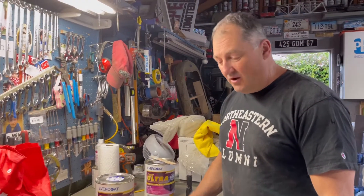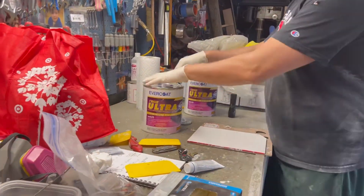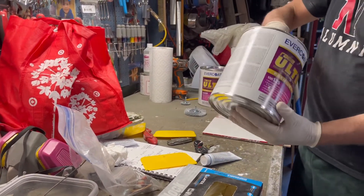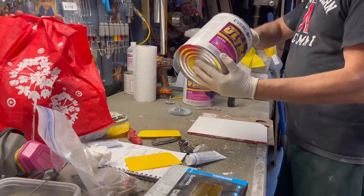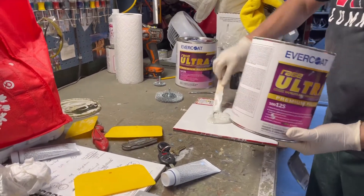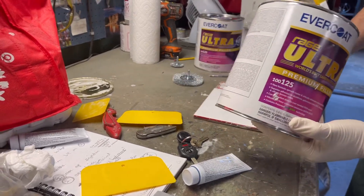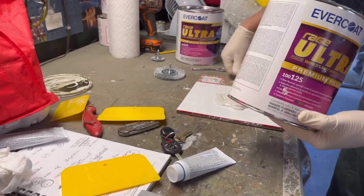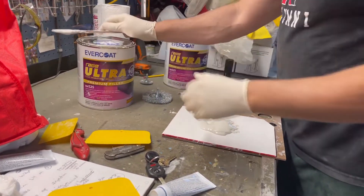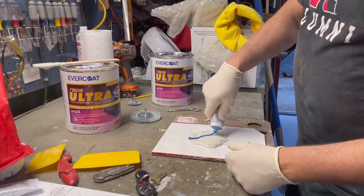So here I'm going to do a real-time mixing of the body filler. I like to wear latex gloves, keep your filler capped at all times, make sure it's mixed. I tend to do two blobs like that. I tend to use a little more hardener than what they recommend — we've always done it that way — it still sands fine. Use too little hardener and you're going to end up digging it out later. I've kneaded the hardener and then just come right across the top like that.